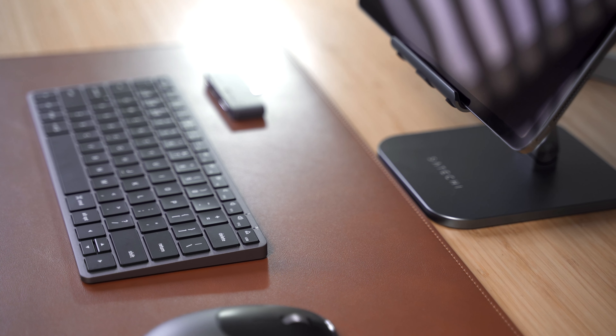Elevate your iPad to a multi-purpose station with the Satechi Aluminum Desktop Stand. Featuring sleek aluminum construction with protective padding in all the right places, the aluminum desktop stand creates the perfect home for your iPad.